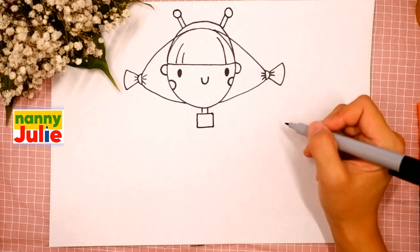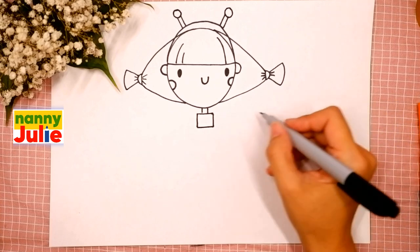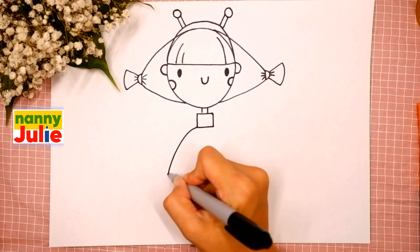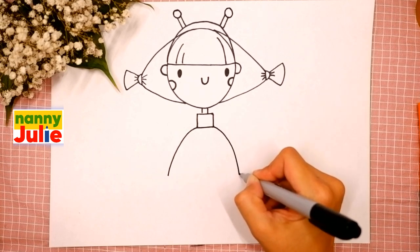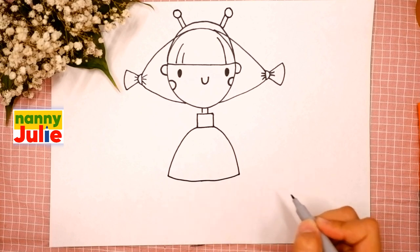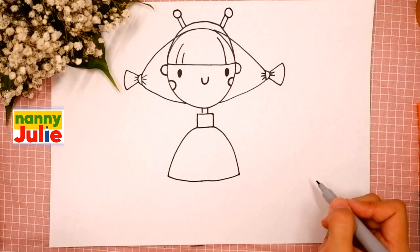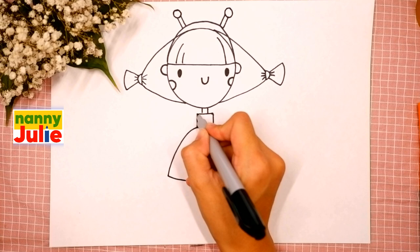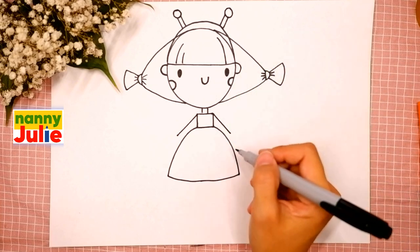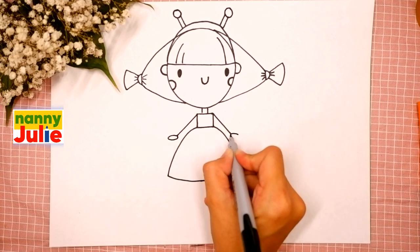Our princess butterfly is almost ready, keep it up — you're doing great! Now let's draw the bottom of her dress. Draw a curved line on the left and on the right and connect them. Now it's time for her arms — draw a straight diagonal line on the left side and the same line on the right side, and add ovals for her palms — the first and the second.